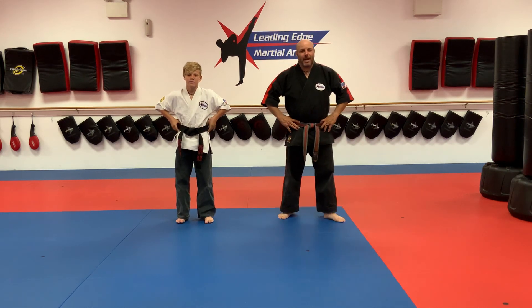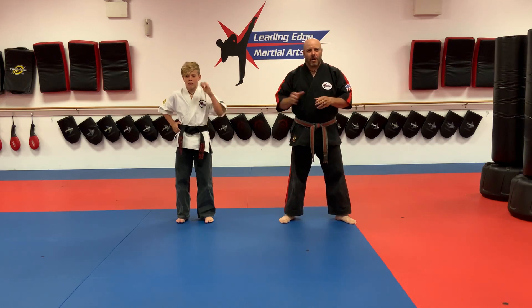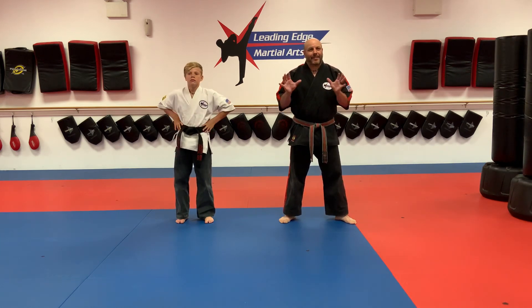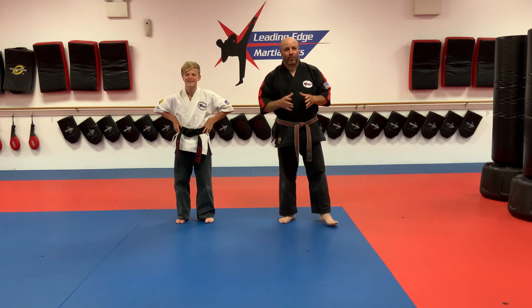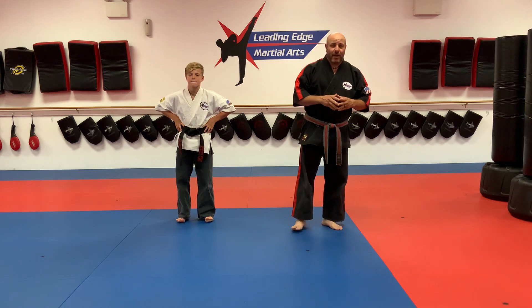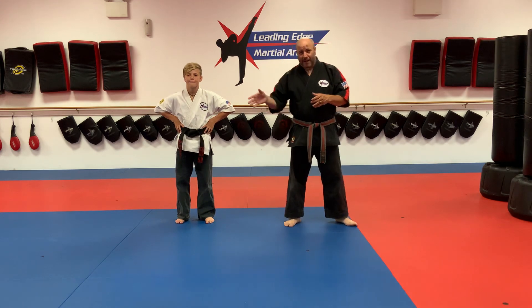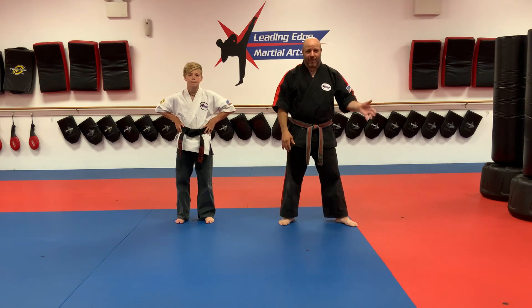Hello everybody, it is Tuesday, June 30th. This is a combined children and adults yellow, orange, green belt class. Hey guys, we finally got on a mat last night with the other students and it was a blast. It was great to get out here and do some teaching in person for a change. We are doing our online classes as well as our in-person classes, and when we can, we'll try to have the online class reflect the evening class.